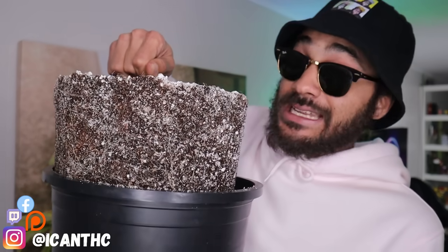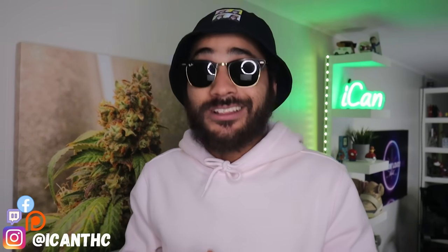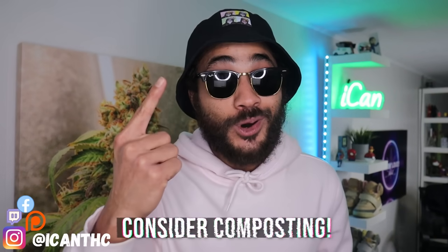So I've harvested my plant and I'm wondering — what am I going to do with these roots? I had a big Cherry Paloma in this and the roots are just as big. For the most part a lot of people just throw them away, and I've done that a lot of times before — I just take the root ball out and toss it outside. I've actually got like 50 root balls probably in the back of my house right now. But there are a few things you guys can do in those circumstances which will help you out a lot and help the environment out as well.